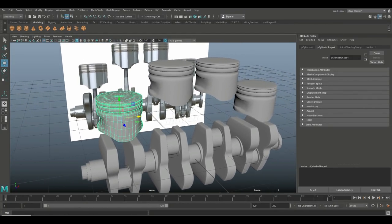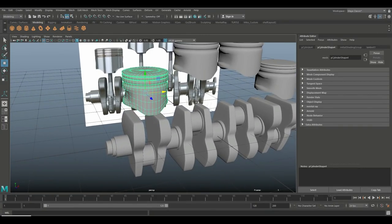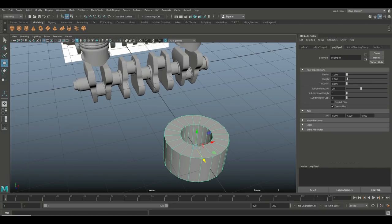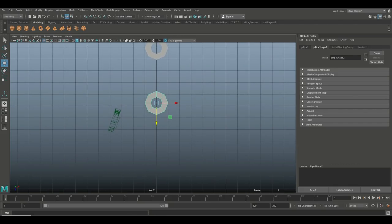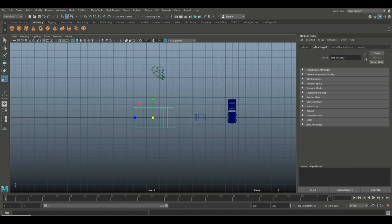Now for the piston arms — I'm not sure of the exact name but that's what we're doing. Start with a polygon pipe and pull it out. Set this to eight subdivisions and have a look from the top — that's not too bad. Hit Ctrl+D to duplicate, bring it down, scale it up a bit. I want the same thickness, so I'll frame it and push it back in, eyeballing the thickness for now.